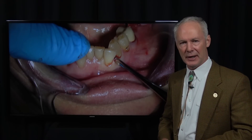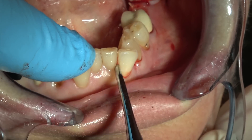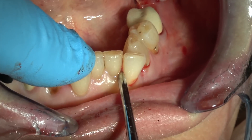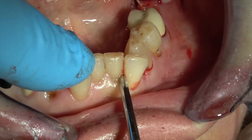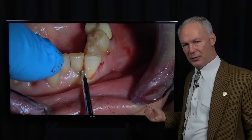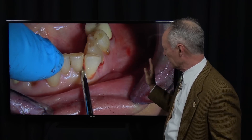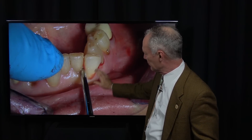Dr. Cosentino taught me that technique when I was in an oral surgery fellowship program before taking my training in complex restorative dentistry — a little elevation just to get the blood flowing in the periodontal ligament space. But I don't want to extract the tooth through the buccal bone; if I do, I lose the buccal plate. Always try to extract teeth straight up, vertically, not horizontally, because I want to preserve that buccal bone.